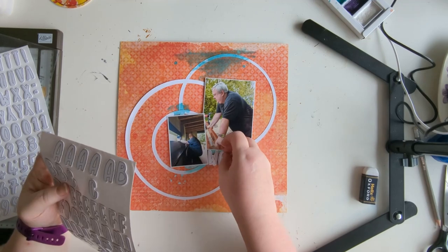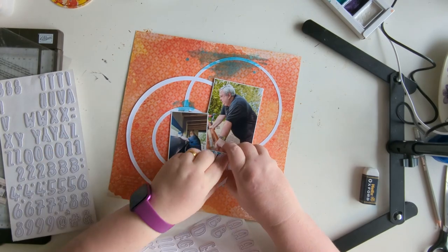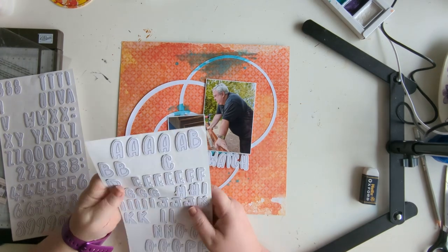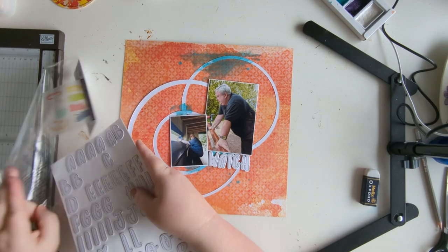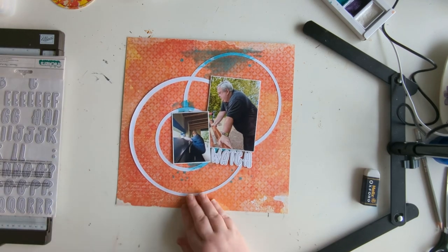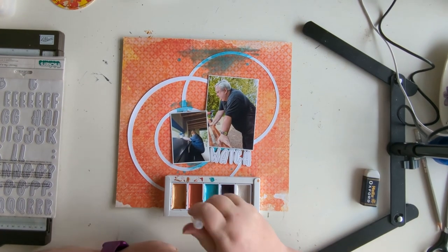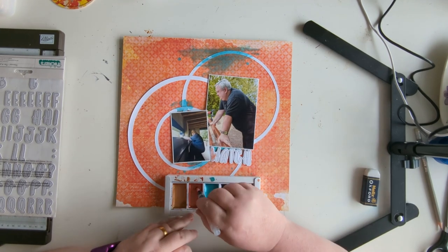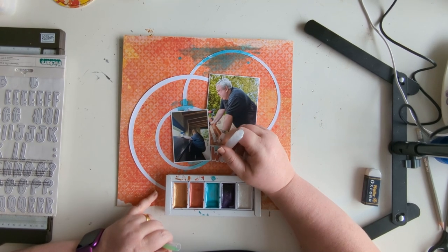I originally thought I'd use these letters — these are some of my favorite alphabet Thickers. I love being able to color these and I have a couple of packs. I do end up taking that title off, but I paint it first and add a few die-cut ephemera word pieces, which I end up using instead of the title. You'll see that more in a minute.